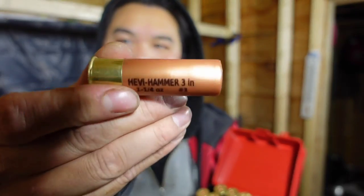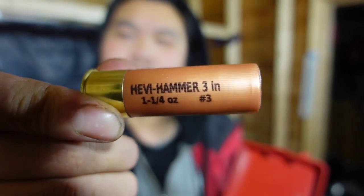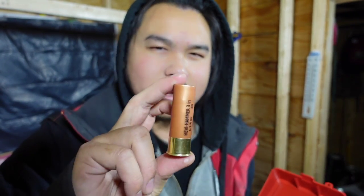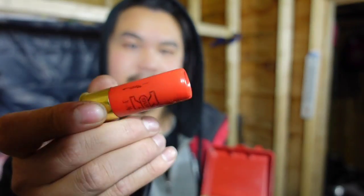I have different types here. This right here — I'm not sure if you can read that — but this will be good for ducks or fowl, birds and stuff. This is a non-toxic round, it's not lead-based, it's something else — I think it's steel or something. And then I have this right here, this is a slug, a rifled slug.